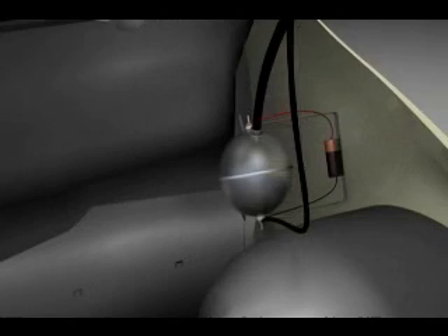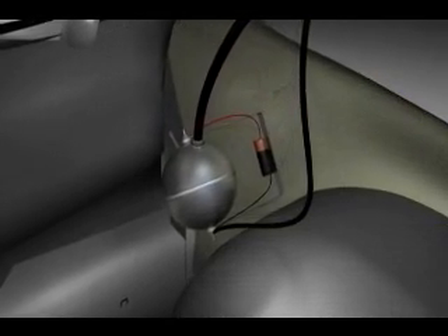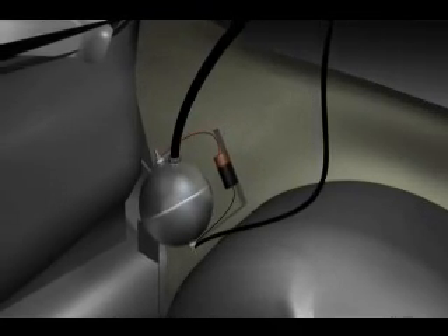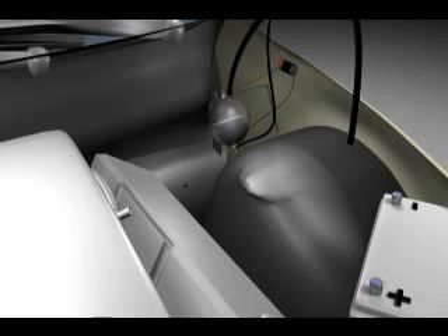Make sure there is an airtight seal. Take care to avoid high voltage or high temperature components like the alternator, distributor, spark plugs, and exhaust manifolds — the farther the better. Make sure the steel on the outside of the sphere is insulated from every other component in the compartment, or a short will occur.